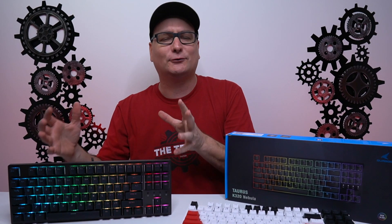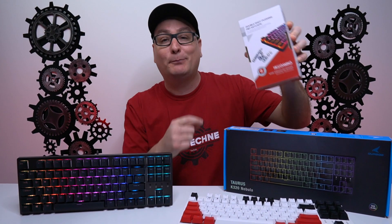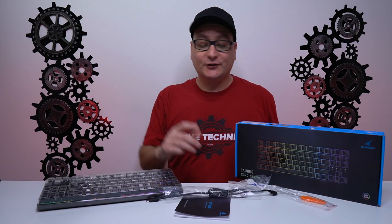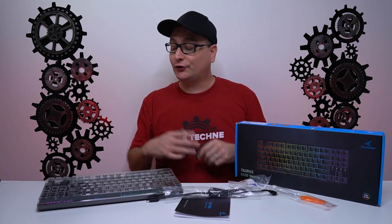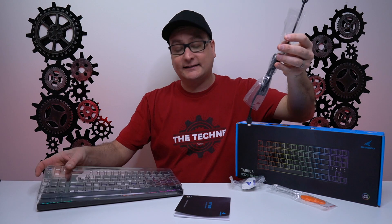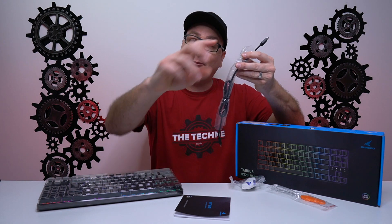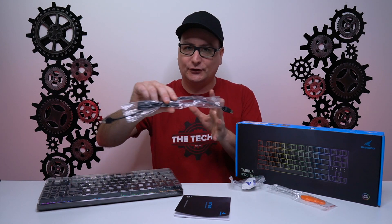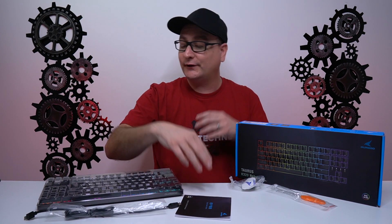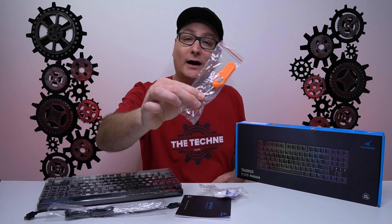We've also got a couple different features and designs within it, and we're going to talk about the HK Gaming Double Shot PBT Pudding Keycaps — we'll install them, get a sound test, and see how they look with the RGB. In the box, you get a lot of the same accessories as other Durgod keyboards: a dust cover, the keyboard itself, a USB-C to C cable and an A to C cable. The C to C is shorter, great for Mac. You also get a manual, a sticker, a cable tie, and a wired keycap puller.